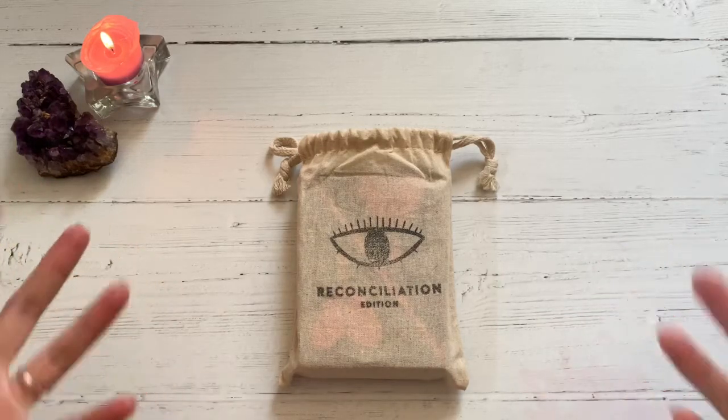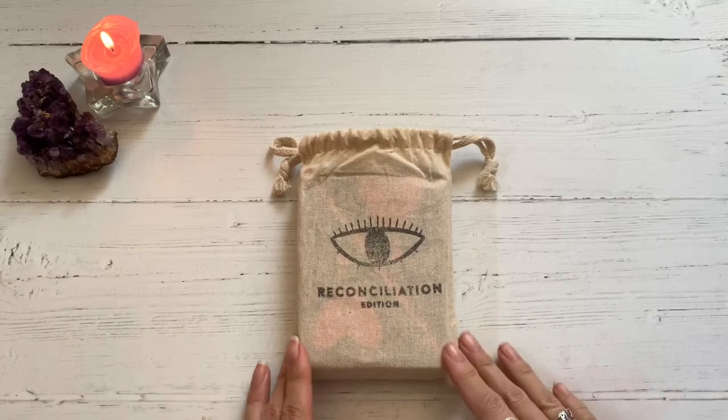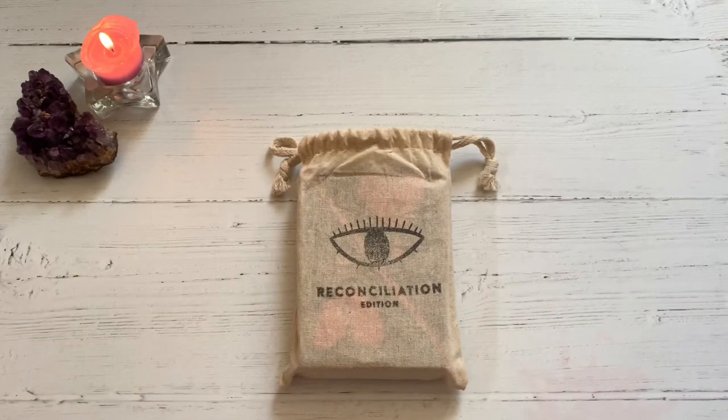I actually went to college in Long Beach. This is called their Reconciliation Edition cards, and I'm always happy to support indie deck creators. I myself am an indie deck creator, so I have major love for all the indie deck creators out there. And the fact that it's coming from Long Beach — the LBC.